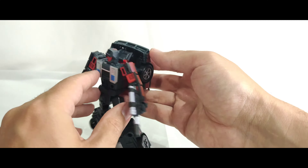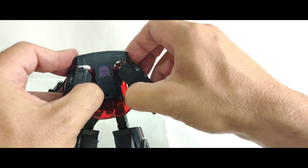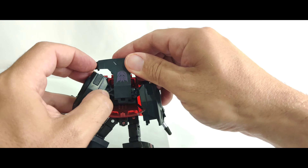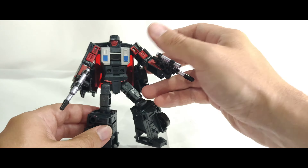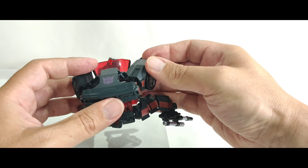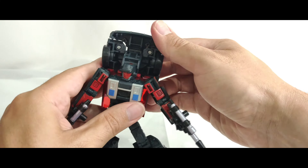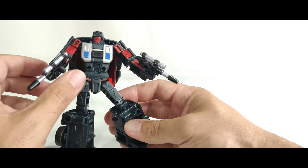I've got this bit section here a little mistransformed. The way it's supposed to go is split out like this and down like that. But for me it just looks more clunky with these bits down here, so I've left it with these bits up here like this — I just prefer that look. It looks a little bit cleaner.